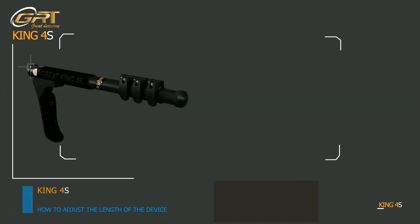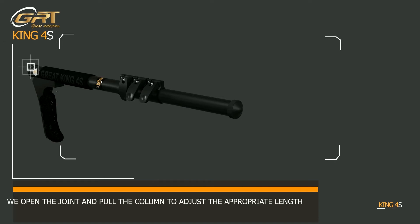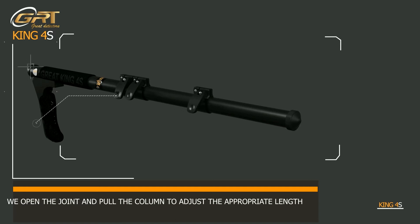How to adjust the length of the device: we open the joint and pull the column to adjust the appropriate length.